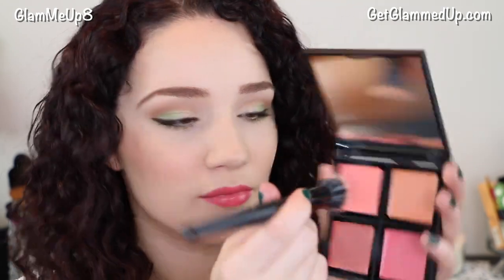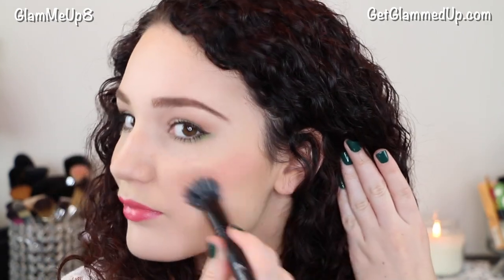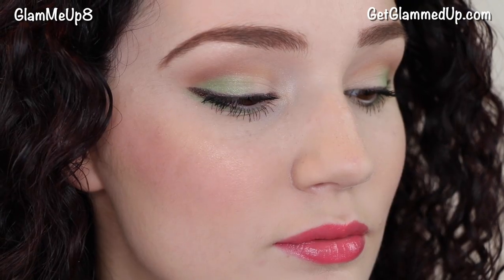For lips I'm using the Butter London Bloody Brilliant Lip Crayon in Trout Pout, and I love these because they're super moisturizing — they don't dry out my lips and they have a really nice color that stays on for a long time. I also went back to my blush palette and picked up the pink color next to the peachy one, mixing the orange and pink to get a really nice peach color on my cheeks to better match my lip color. I then topped it off with a bit of the NYX Butter Gloss in Crème Brûlée just to tone down the color a little bit.